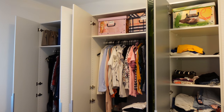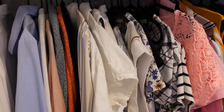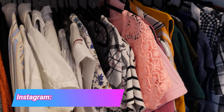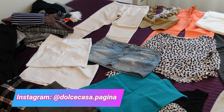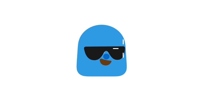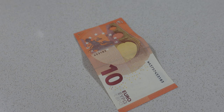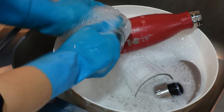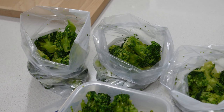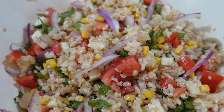Fare decluttering: se abbiamo degli oggetti o degli indumenti in casa di un certo valore ma che non usiamo più o non ci piacciono, non teniamoli in casa ad occupare spazio. Diamo loro una nuova vita vendendoli: incontreranno persone che ne faranno buon uso, e noi recupereremo dalla vendita qualcosina da mettere nei risparmi o per acquistare quello che ci serve veramente. Se volete altri video simili, mettete un bel mi piace!